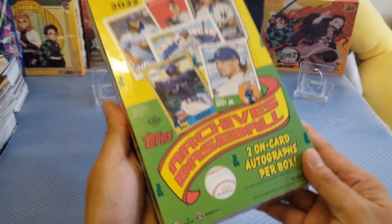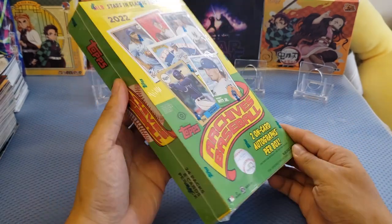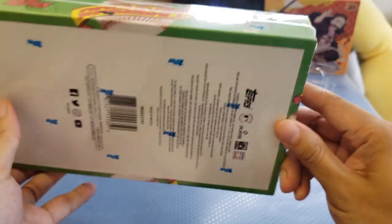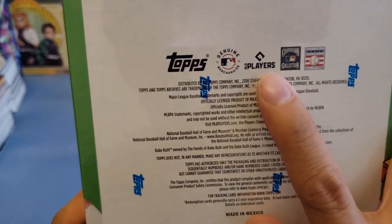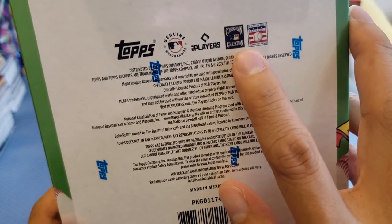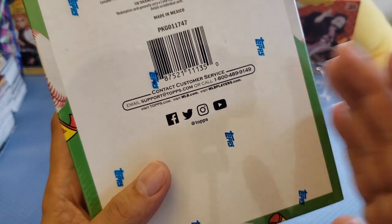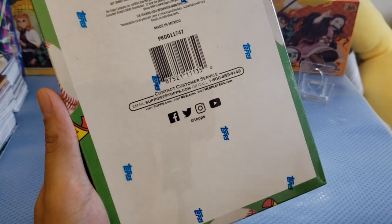I'm so really excited, especially it was my birthday last week and I didn't have a gift, so I decided to buy it. On the side you can see the Topps Archives Baseball — there are 24 packs and 8 cards per pack. At the back you can see there's some company info — this is Genuine Merchandise, so these are genuine product cards. This is actually made in Mexico. If you have any questions, please email support at topps.com or call the number if you're in the US.